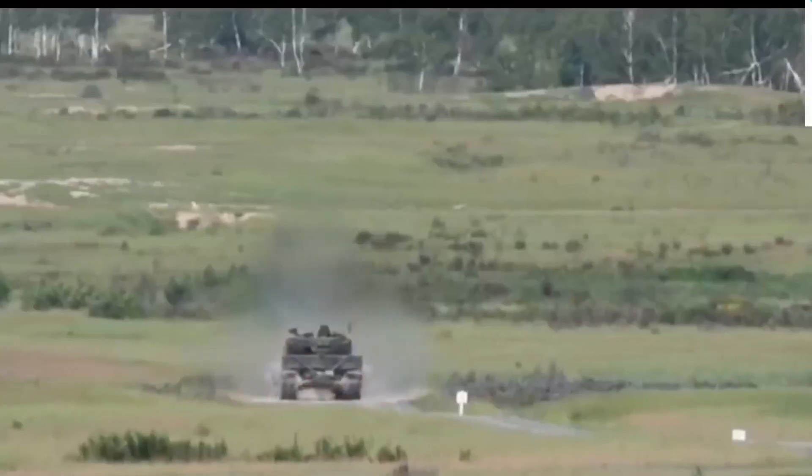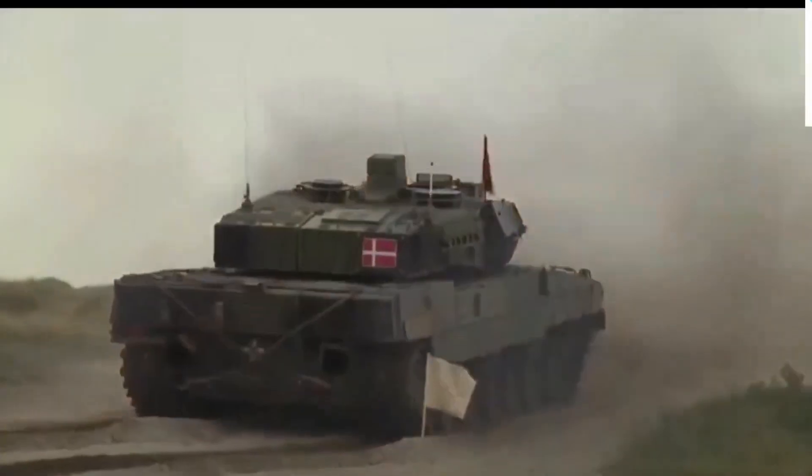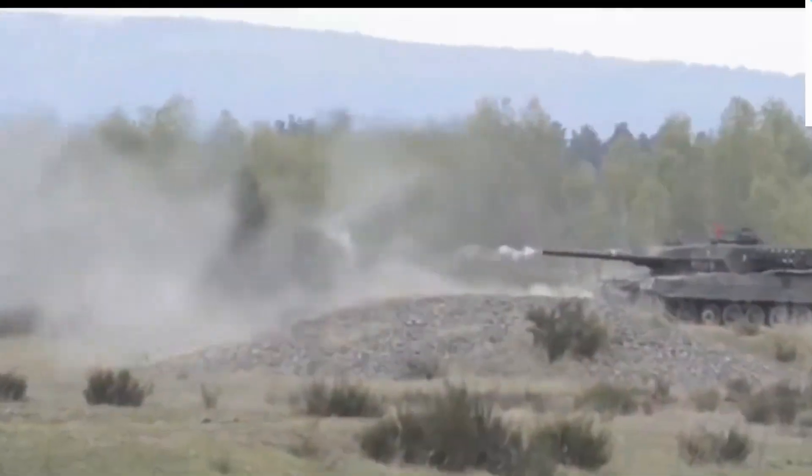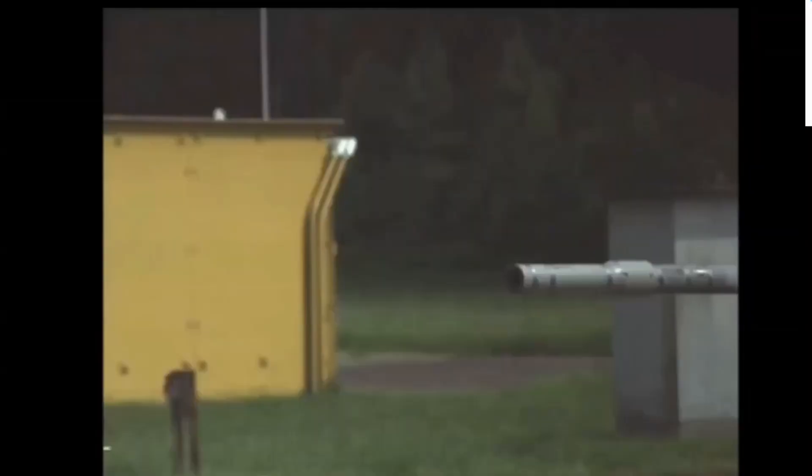New side skirts were fitted. Protection of the hull floor was also increased to withstand blasts from landmines and improvised explosive devices. This MBT has modular armor, so damaged modules can be easily replaced in field conditions.